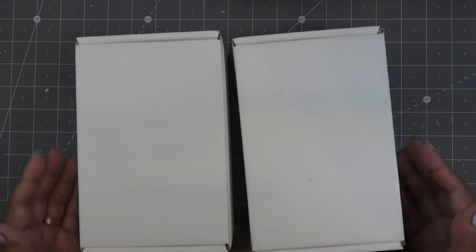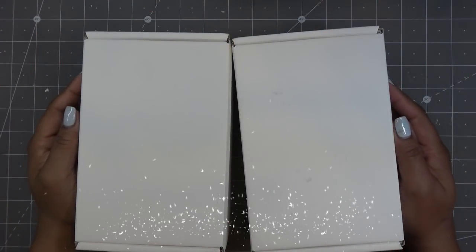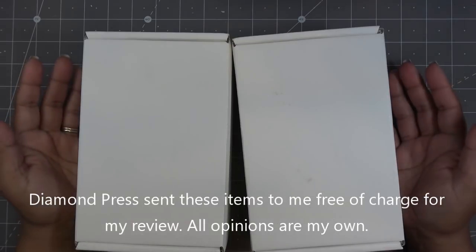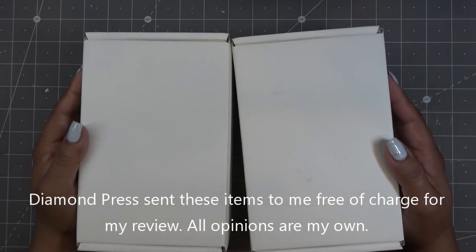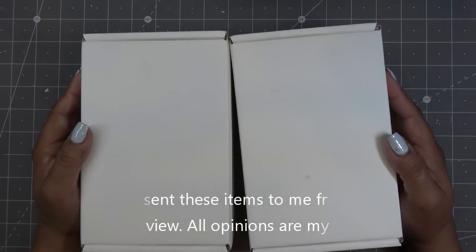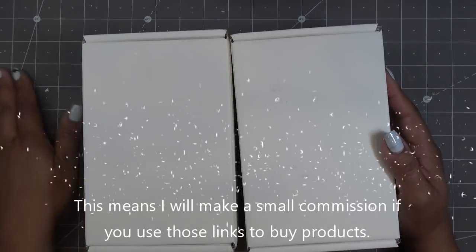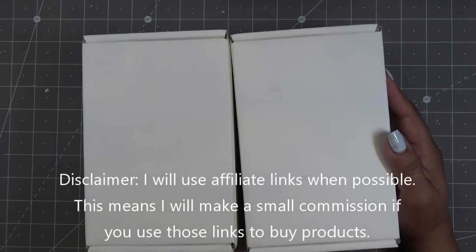Hi everyone, today I'm going to review a few items that came in from Diamond Press. They did send the items free of charge for review and all opinions are my own. Any links in the description box will be affiliate links, which means I'll make a small commission if you purchase items through those links, so thanks so much for using those if you can.